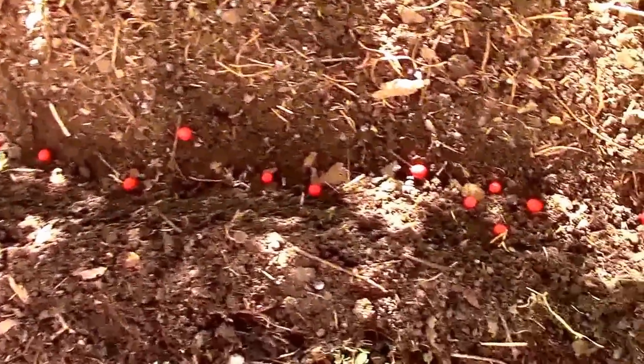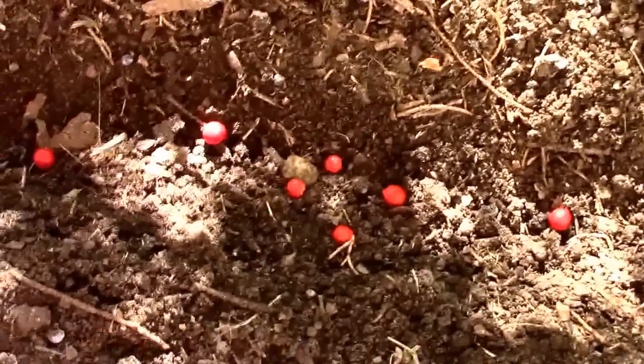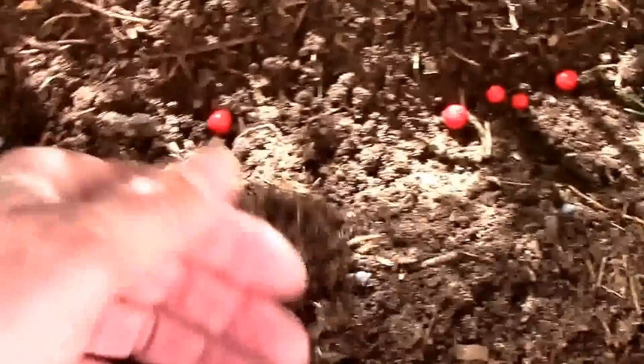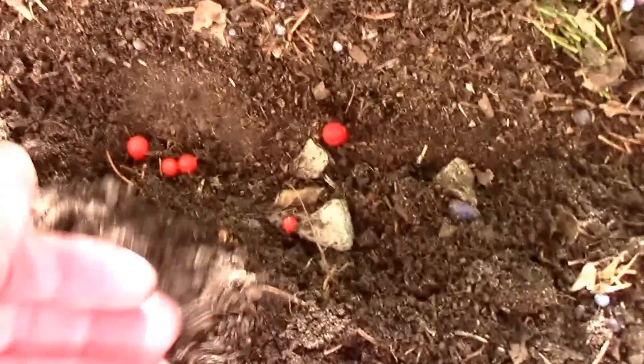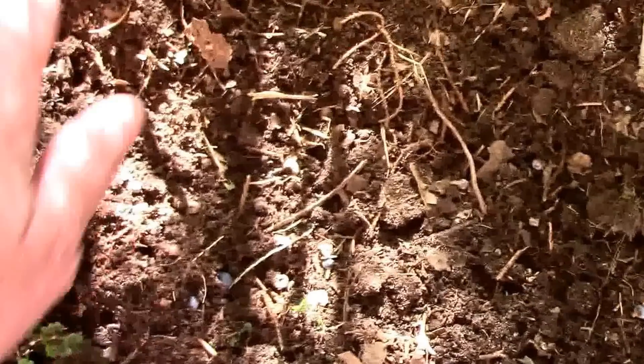I dug a little trench and put the berries with the asparagus seeds right in the trench. I'm going to cover them with a real thin layer of dirt, then we'll come back next spring and see if any of them come up. I have no idea if this is going to work or not, but we're going to try it.